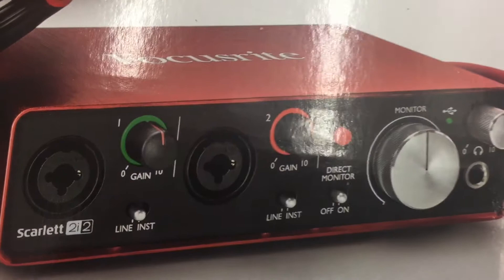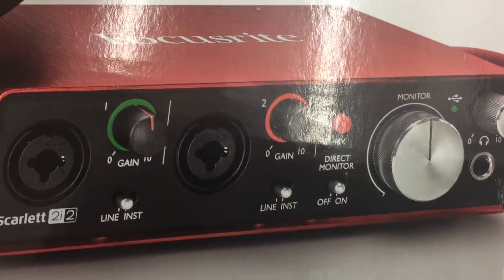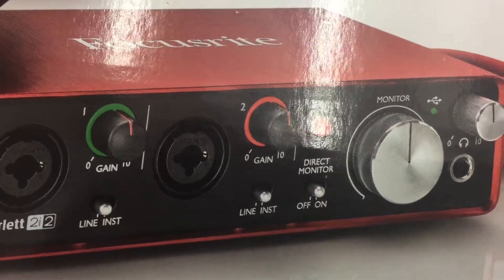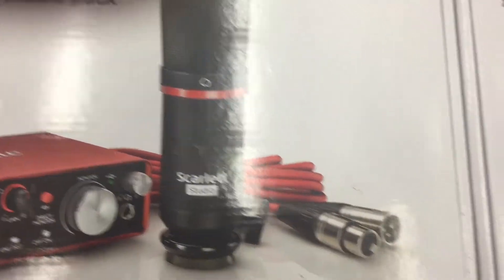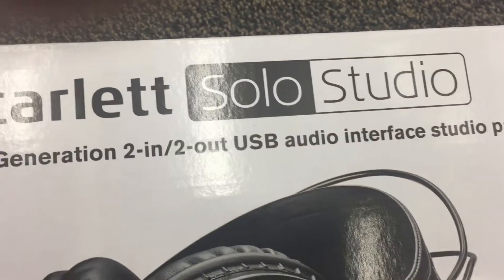The Scarlett 2i2 Studio comes with two Neutrik jacks, which are microphone and quarter-inch combined — you can also plug in guitar, bass, or keyboards. It has a 48-volt phantom power switch, a monitor level so you can control your speakers, and a headphone jack. They also give you the microphone and the cable. Same thing with the Focusrite Scarlett Solo Studio.